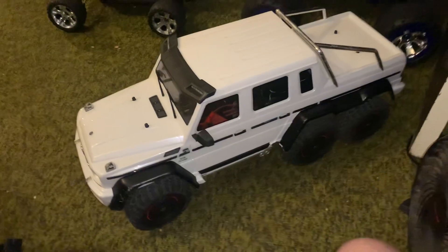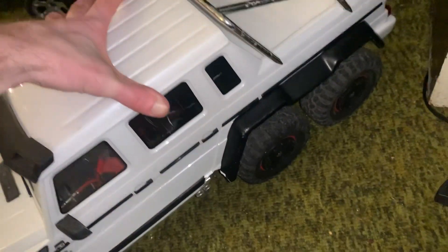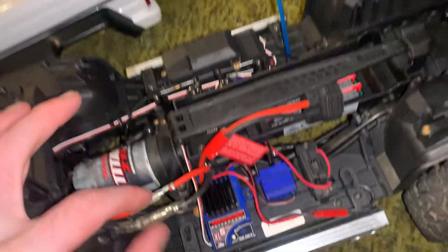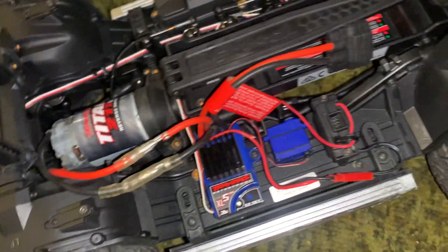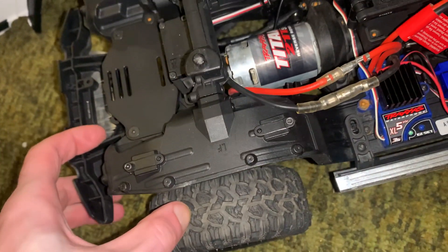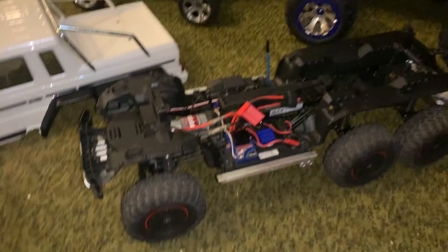That's cool, we got a six by six. I did always kind of want one of these things. Just a quick little video, not going to be stupid long — just wanted to show the new truck. I'll try to get some running videos of it later, maybe even tonight. It's shitty weather now, like 40s out, so until the next one.